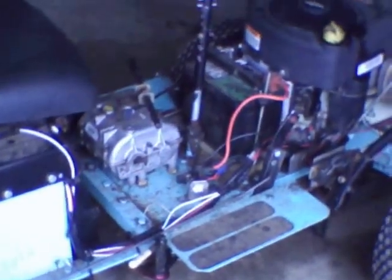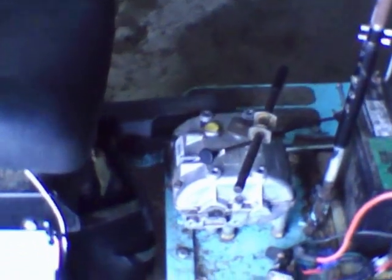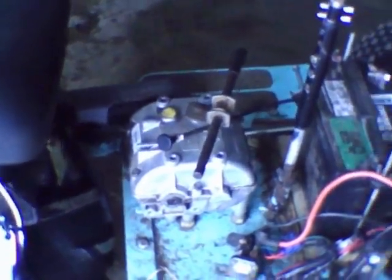It's got a gravity feed fuel tank. It's got pillow block bearings on the machine so I can grease it and keep it in good shape. It's got the Peerless 700 series transmission.